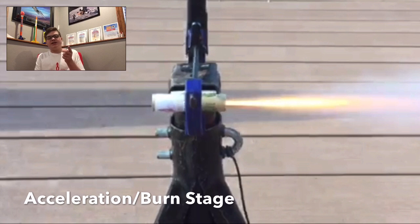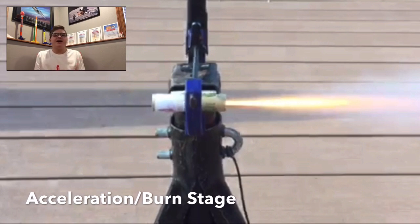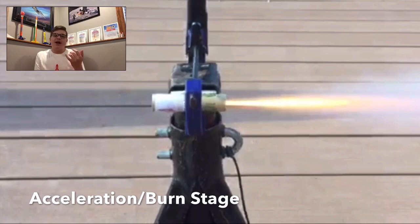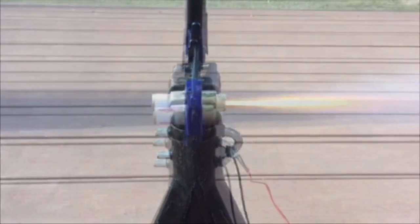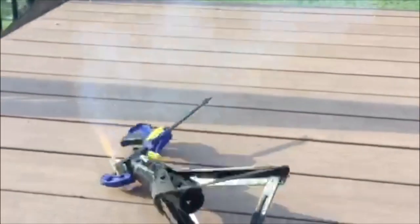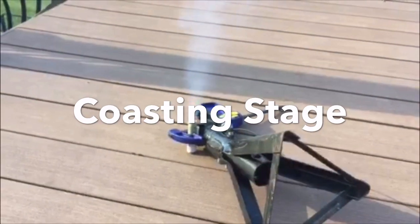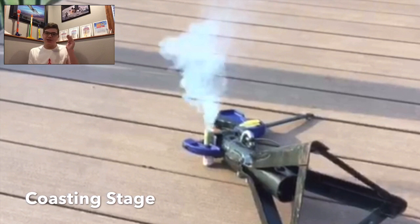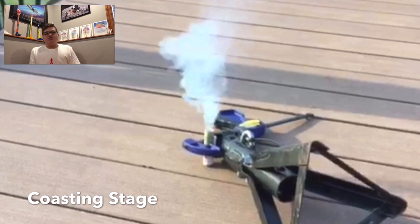This stage right here is the acceleration and burn stage. It's where the rocket gets all of its power and lift from. This next stage is the coasting stage where the rocket has time to slow down and start its descent. It also releases tracking smoke so the rocket is trackable during its flight.